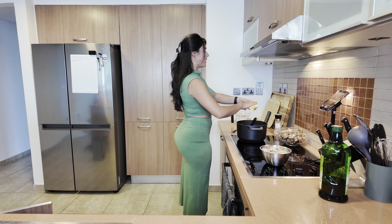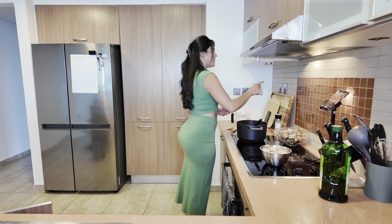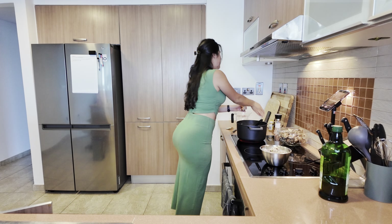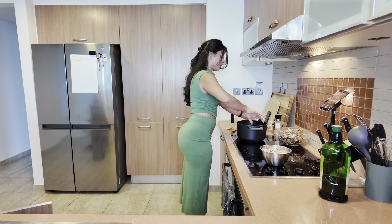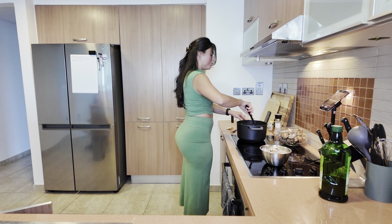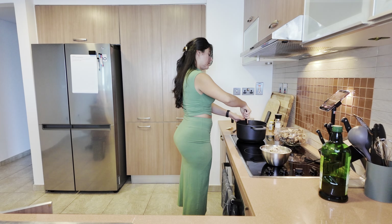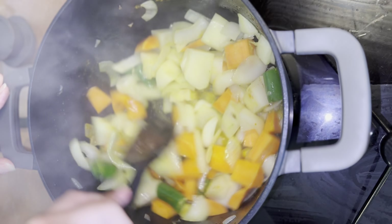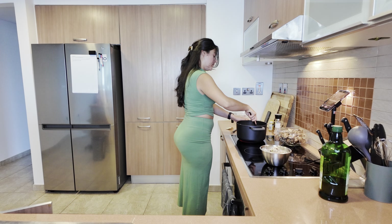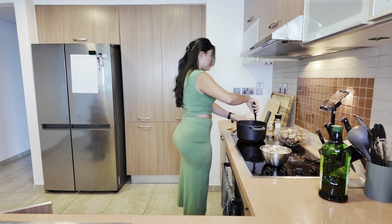Now to the pot I'm gonna add a chicken bouillon cube, some turmeric and some paprika, and I'm gonna mix that up until the chicken bouillon cube has dissolved. Oh, you can smell the aromas already.